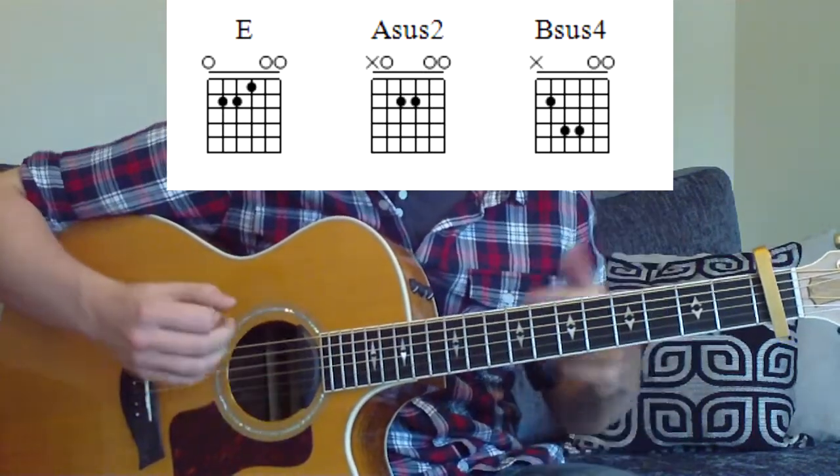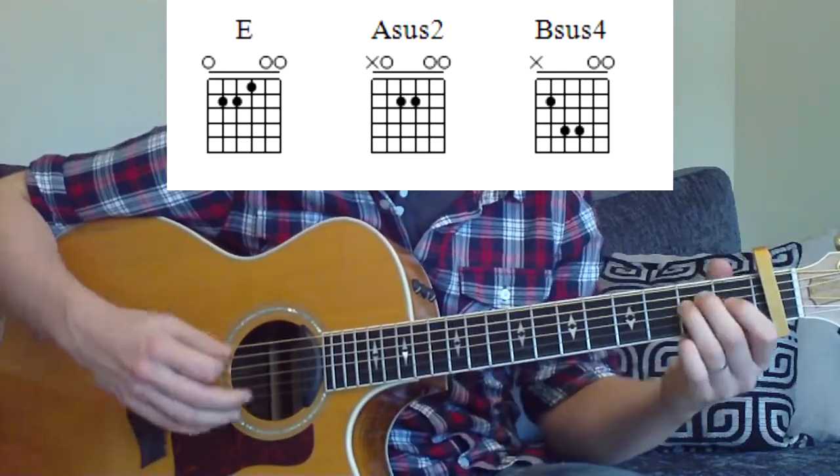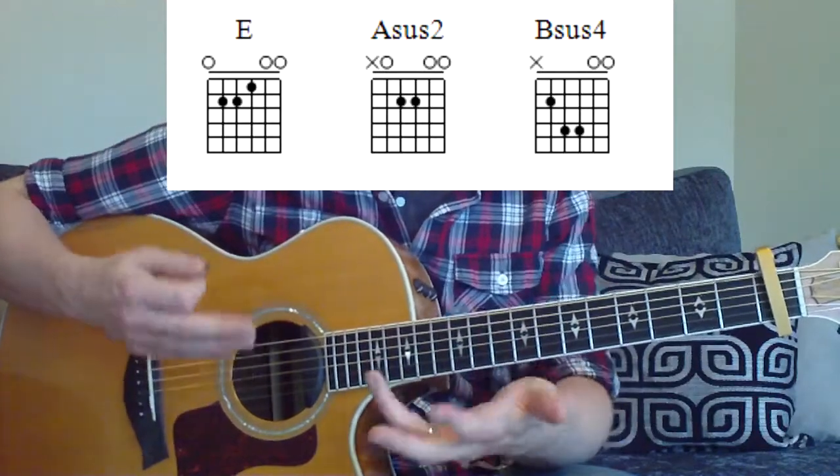So what I'll do is I'll do a little run through the strumming and then I'll kind of break it down a wee bit more. So here's how our strumming pattern should go — we'll slow it down and then I'll break it down.